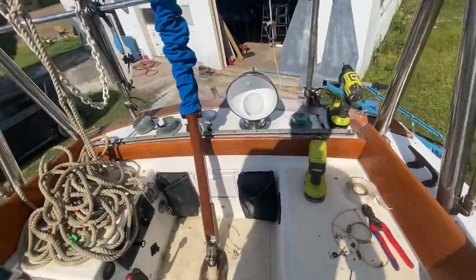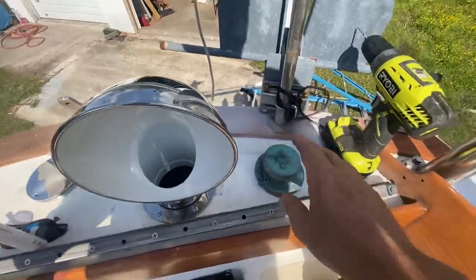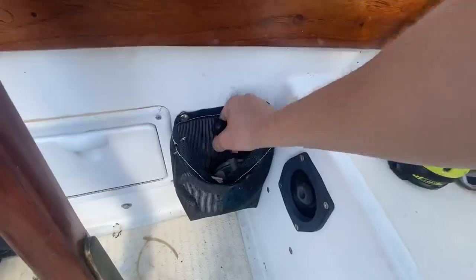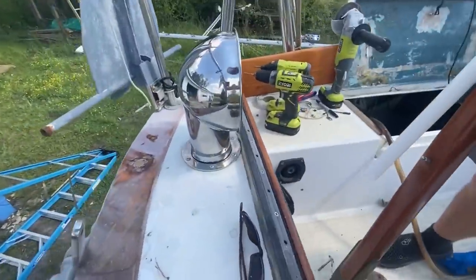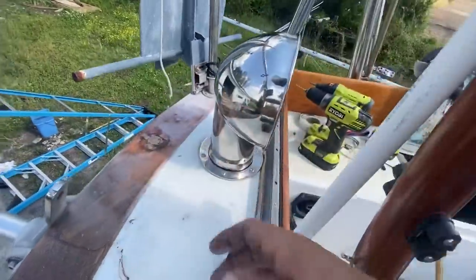That looks awesome — so good. I got this thing mounted up too, I'm very happy with this. This deck plate can go down here for when I'm ready to use it. Big thank you to Marine Depot Direct for sending over this nice cowl vent — I really like how shiny it is.